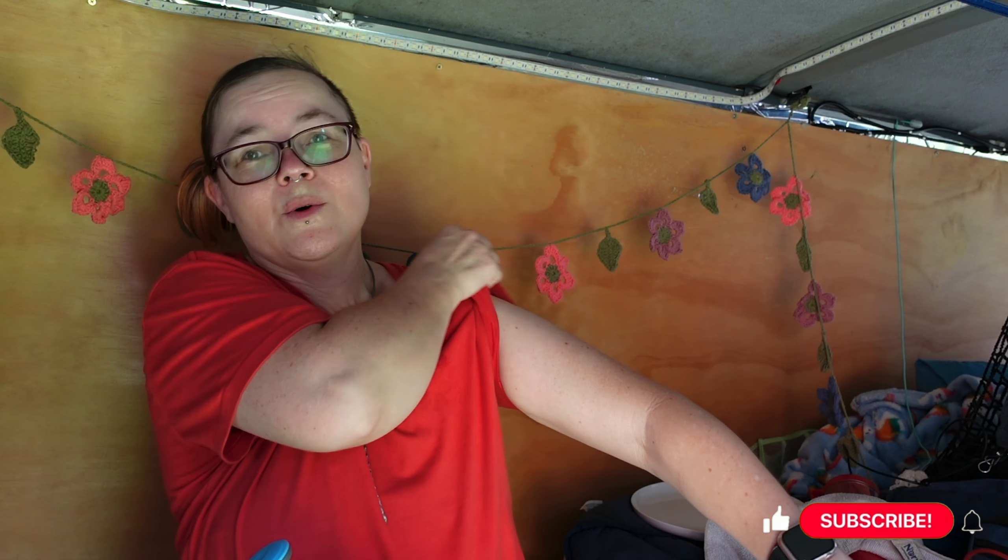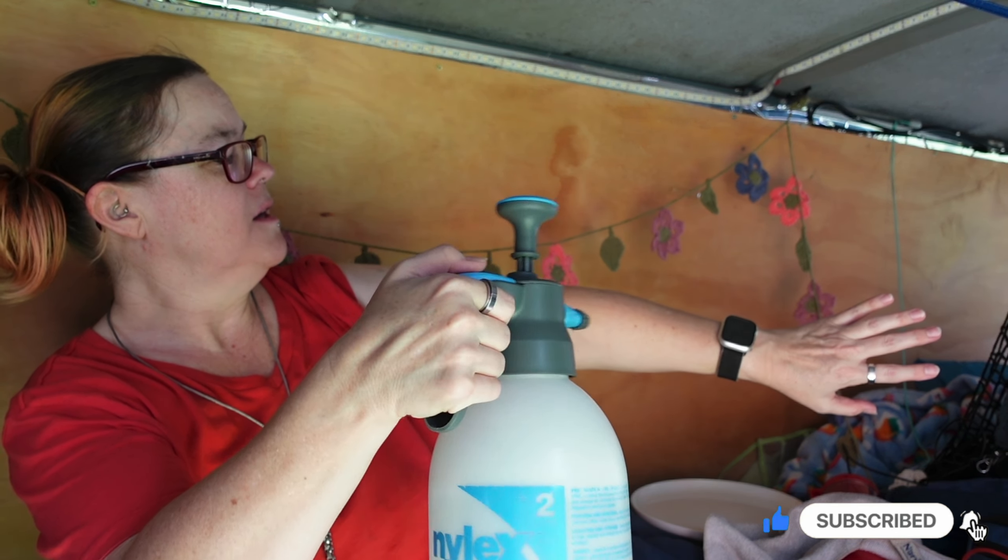Another way to use your pump spray on your body is to cool down. If you're lying in bed and it's really hot, give yourself a light spray and use evaporative cooling to help you cool down. With a light spray, even if your bedding gets a little bit wet it dries pretty quickly, and you can also spray your sheet over yourself to help keep a bit cooler.